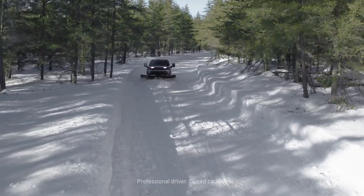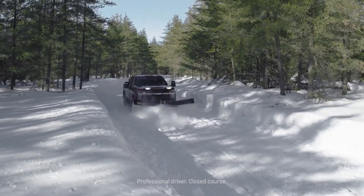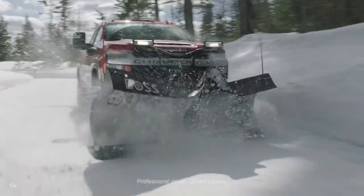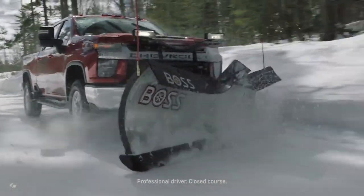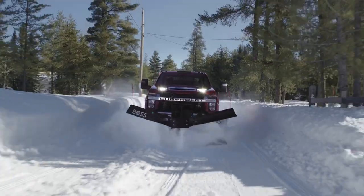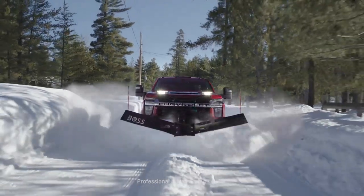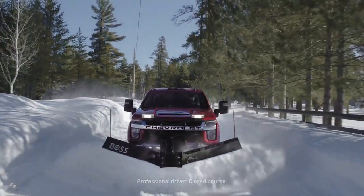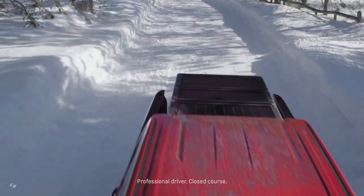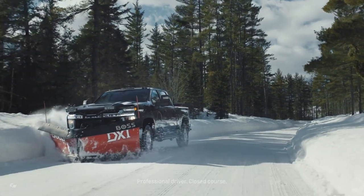More intuitive snow plow package. The front end of the truck is designed for easy removal of the air dam and skid plate, for easier and more intuitive mounting of the plow hardware. The design even eliminates the need to drill additional holes in the front bumper. And when the plow blade is removed, the Silverado HD returns to form by maintaining a smooth, integrated appearance without visible hardware.